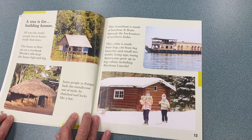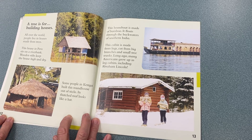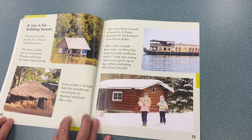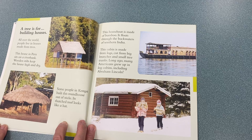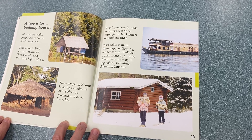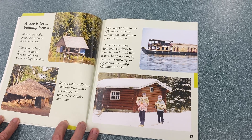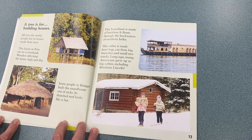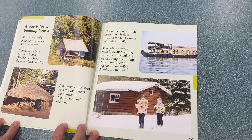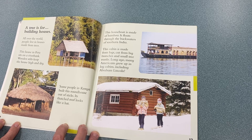A tree is for building houses. All over the world, people live in houses made from trees. This house in Peru sits on a riverbank. Wooden stilts help keep the house high and dry. Some people in Kenya build a round house out of sticks — its thatched roof looks like a hat. This house is made of bamboo, and it floats through the backwaters of southern India.